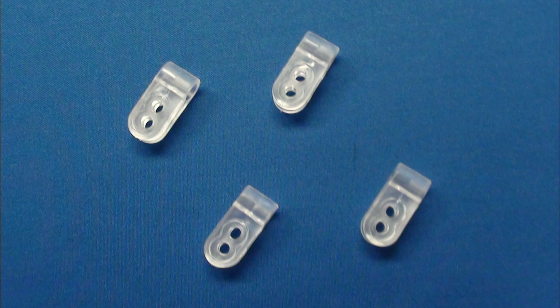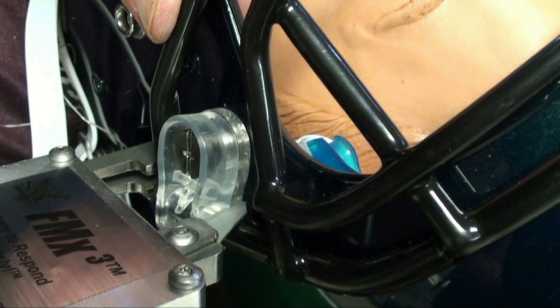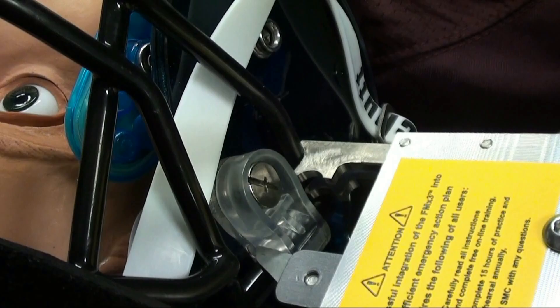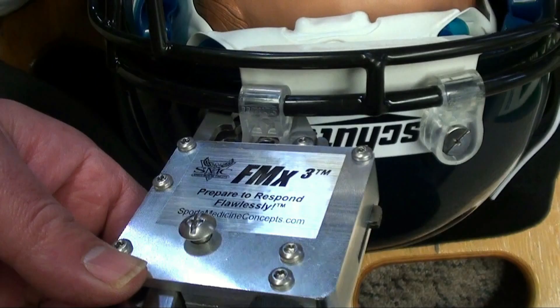Depending on the helmet model, the loop strap fasteners may be traditional loop strap fasteners with fixed screw hardware or quarter turn release loop strap fasteners. Both are cut using the same techniques described in the traditional loop strap fastener video segment. Please review this traditional loop strap fastener video segment for details on using the superior chasm nest and the semi-circular notch for cutting quarter turn release fasteners.